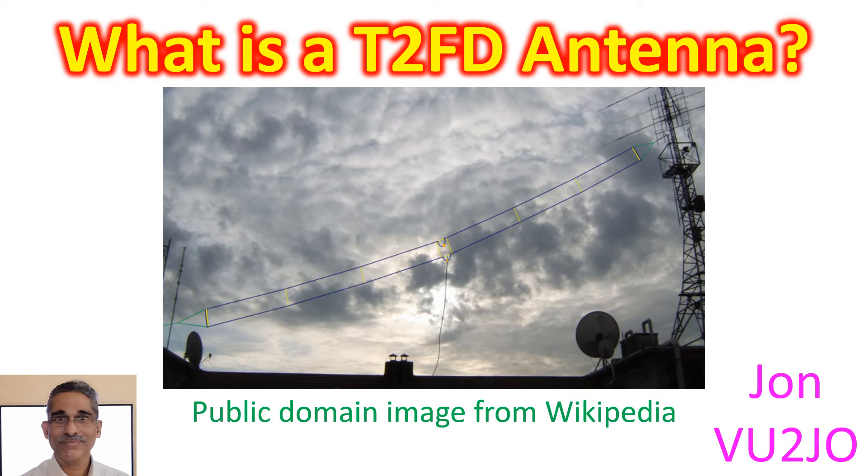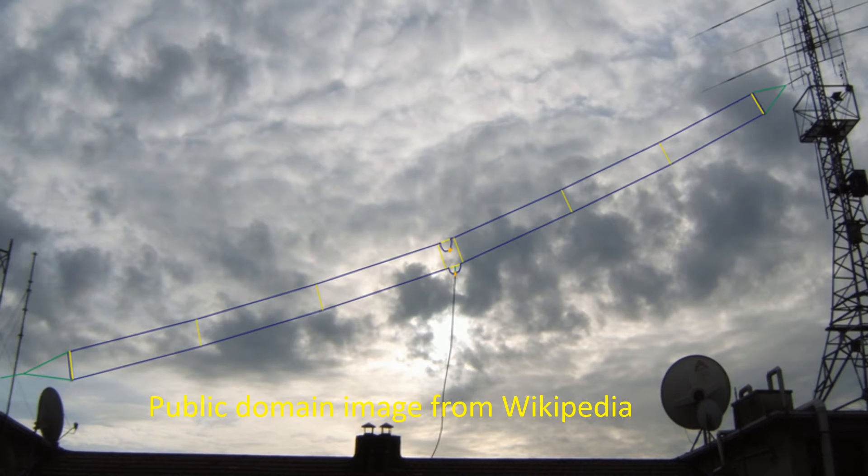One cited advantage is the feasibility of deployment in limited spaces where dipole antennas for lower bands are not feasible. Designs with longer total length give more efficiency at lower frequencies at the expense of more space needed for installation. One commercial brand which I came across had a 25m length for coverage from the 160m to 10m bands.